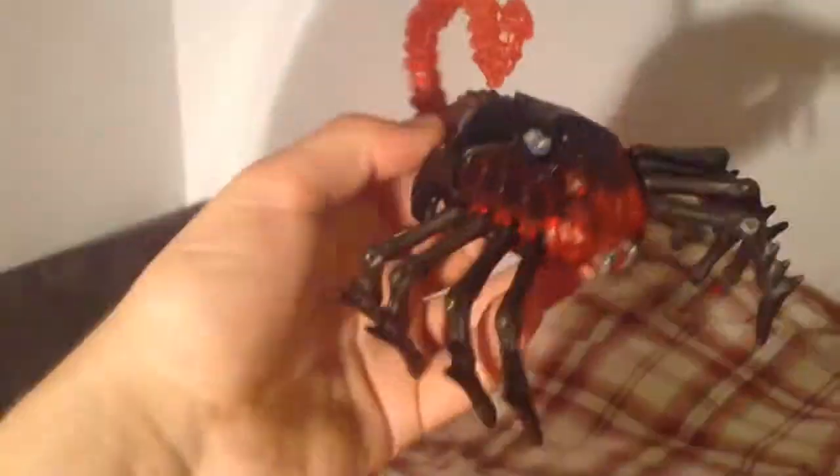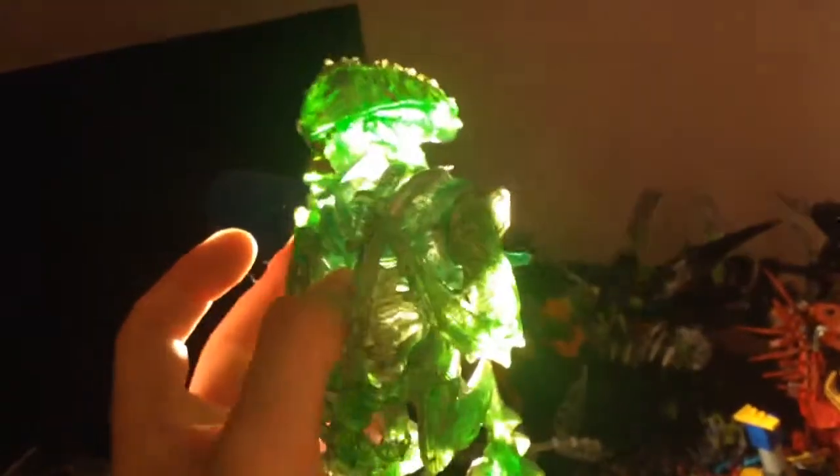My most recent review — the Queen Facehugger, I think. There we go, you've got a sort of light slip in a way, you just stick it in front of a light. So that's that one. The Mantis Alien, which really looks cool when you shine it up to a light. It looks pretty freaking weird, but awesome.